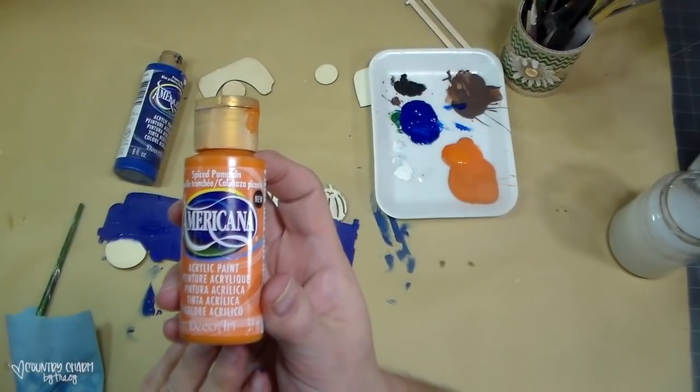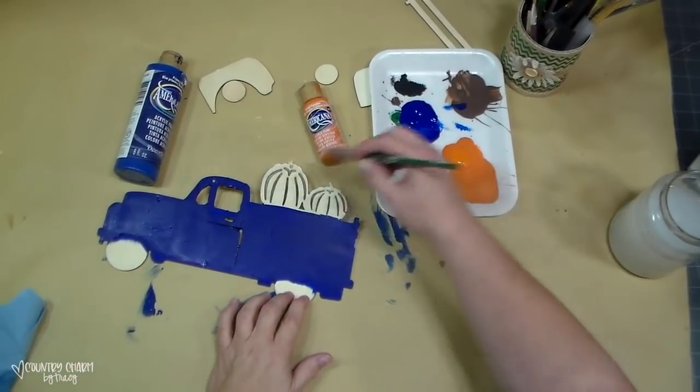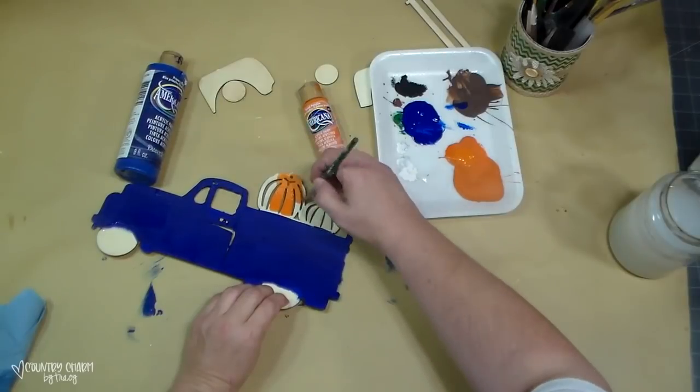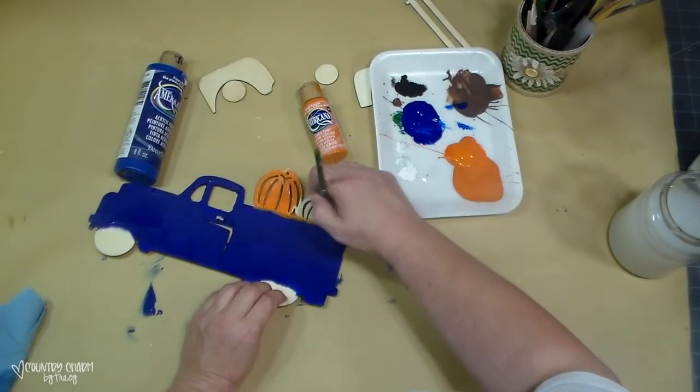For the pumpkins, I'm using spiced pumpkin Americana acrylic paint. I just painted those up — nothing special — just gave them two coats of spiced pumpkin orange paint.